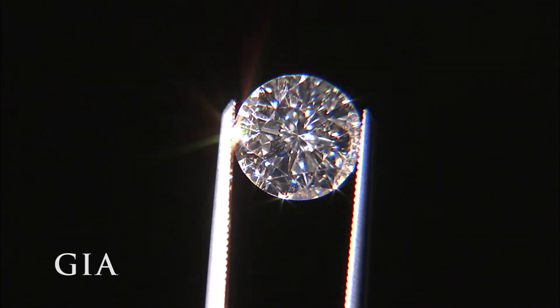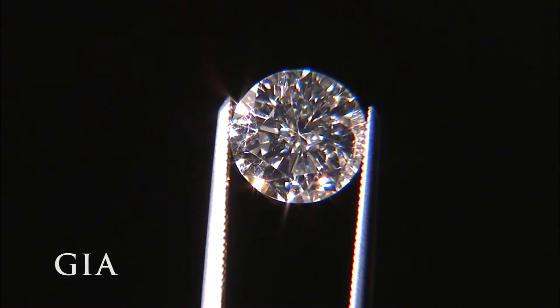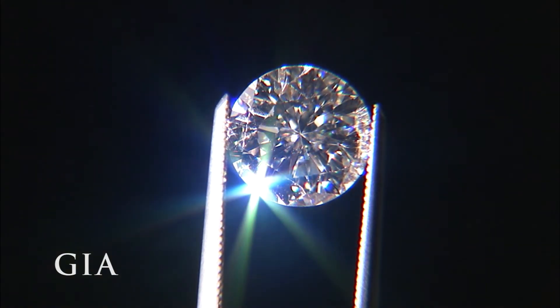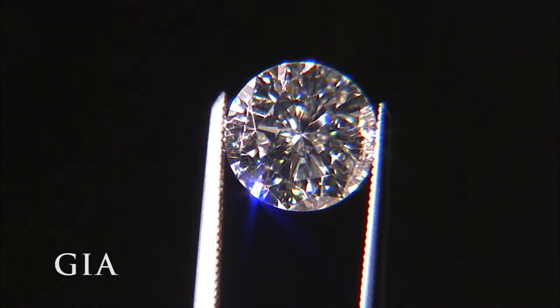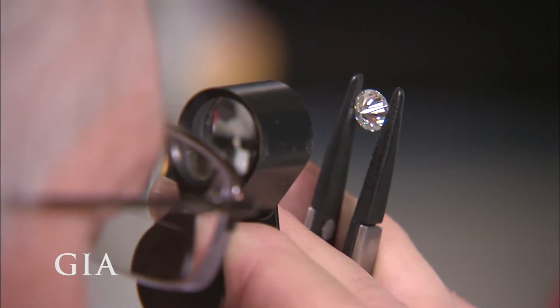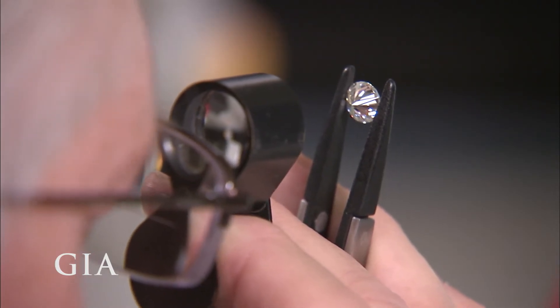How a diamond is cut and polished directly affects the amount of sparkle and brilliance that comes off the stone when it interacts with light — how light strikes the surface, how much enters the diamond, and how and in what form light returns to your eye. A polished diamond's proportions affect its light performance, which in turn affects its beauty and overall appeal.